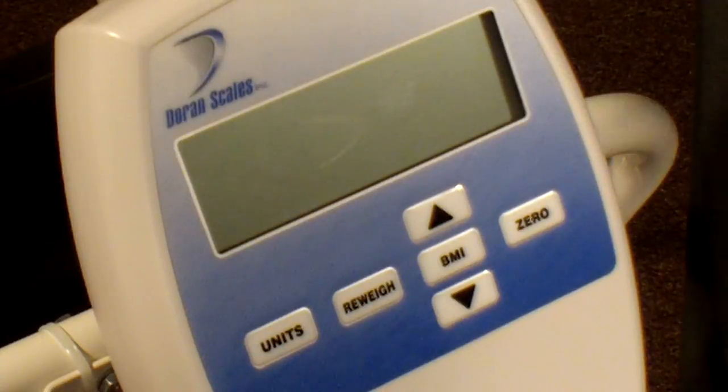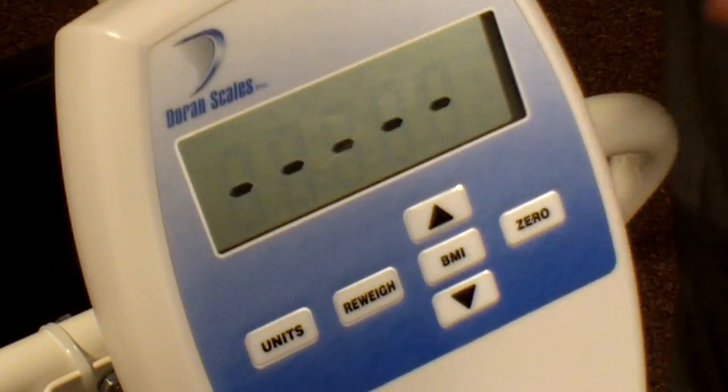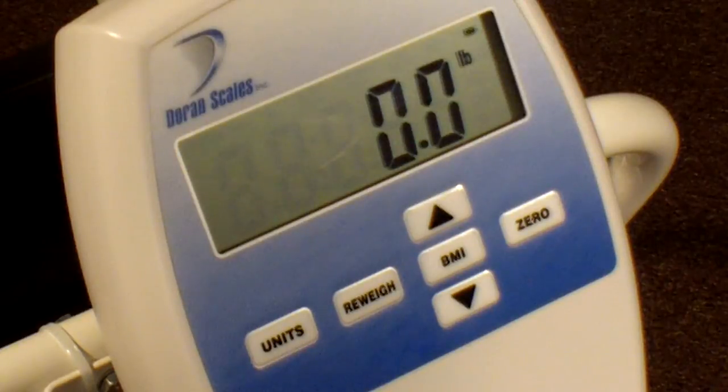Follow these easy steps to weigh patients with the DS8150. First, lock all four casters to make sure the chair scale will not move as the patient enters or exits the scale. Then press the zero button to turn it on and zero the scale. For easiest access from the front, lift the foot rests and have the patient sit in the seat.